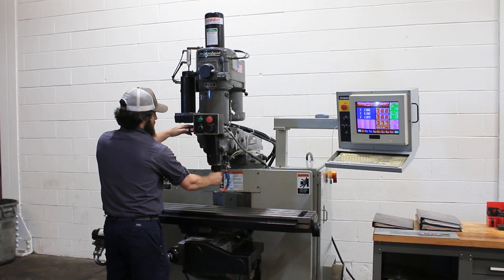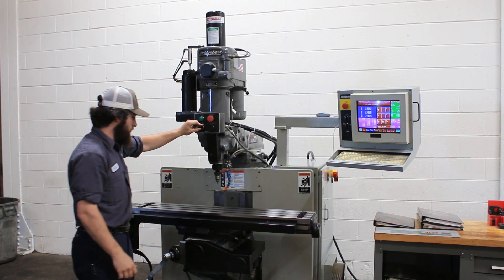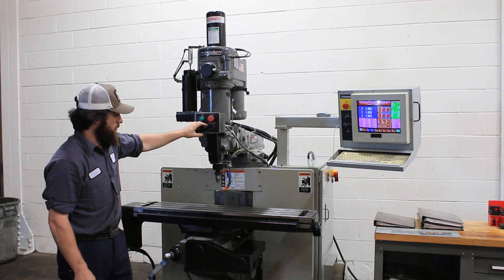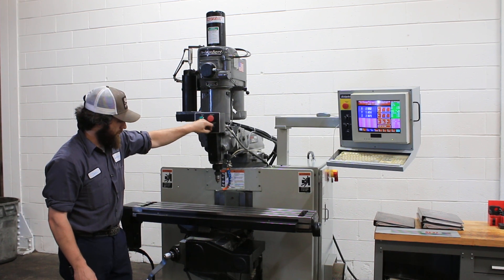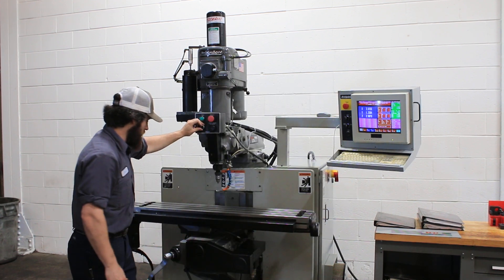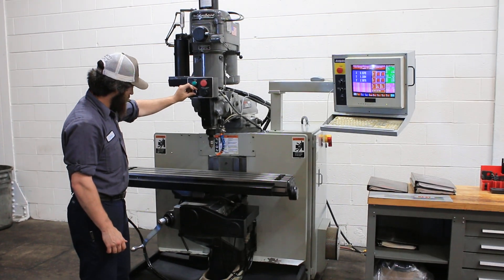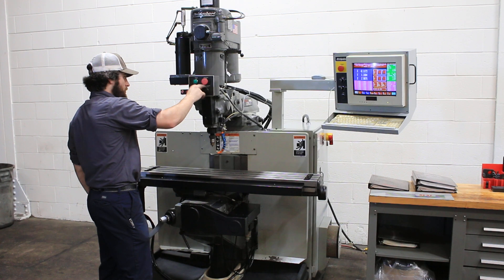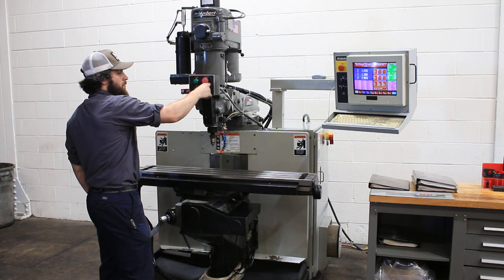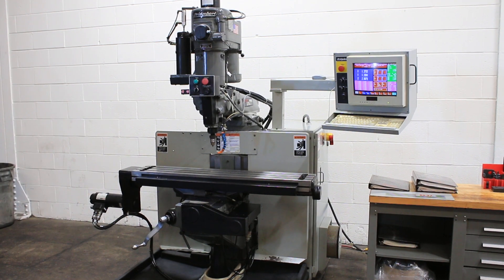That's the power drawbar. We're going to run the other axes now. That's your Y axis. You have dovetail ways with chrome on the knee. That's your X axis. You have 30 inches in the X, 12 inches in the Y, 5 inches in the Z quill programmable. You also have a manual knee up and down, and the ram comes in and out. This is a basic Bridgeport machine but with a three axis CNC capability.